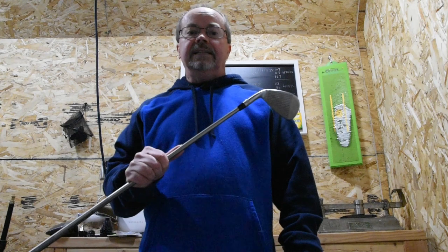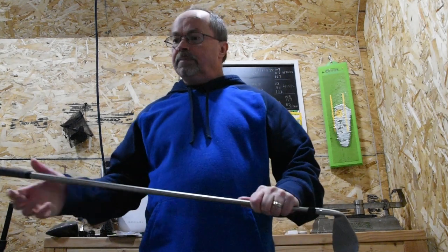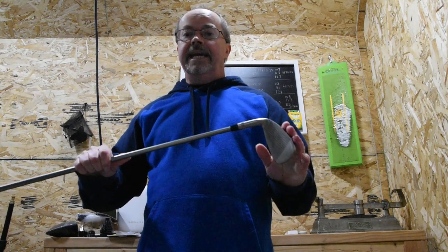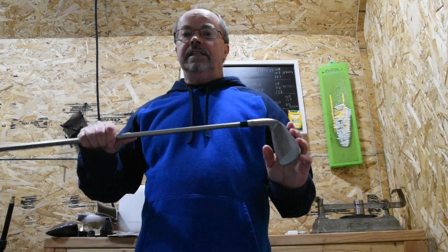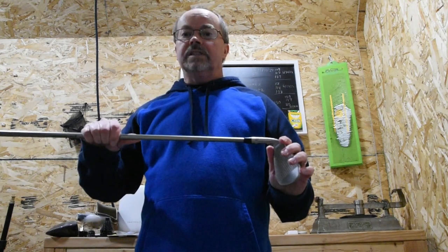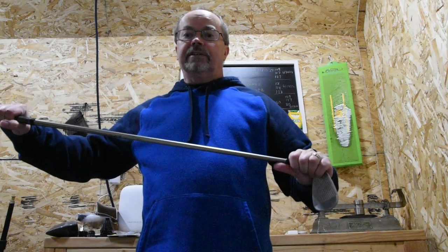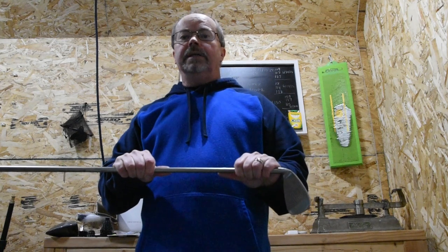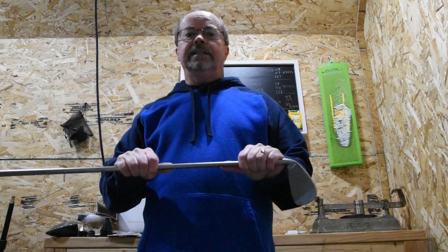You can — and I have done this — separately weigh out different components. You can add tape to the head and see how the swing weight works, put on a lighter grip, and the swing weight calculator works fantastically. So thank you for joining me in my golf cave today. I really appreciate it. Thank you.